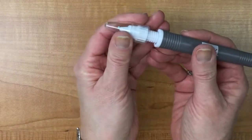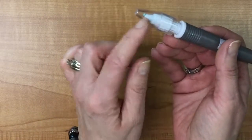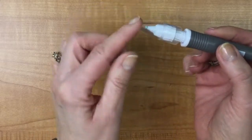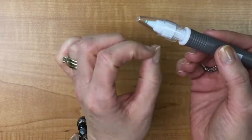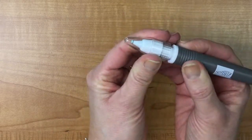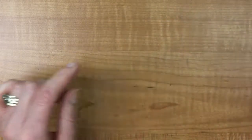You want to put your cap back on your Take a Pick tool so that the putty doesn't dry out. You don't want to twist it on — if you twist it on, the putty will come out the tip more and you'll just end up using it. Get it on as snugly as you can just by pushing it on.